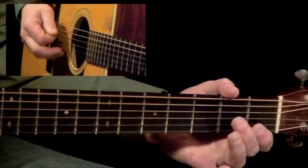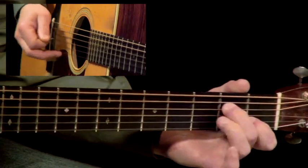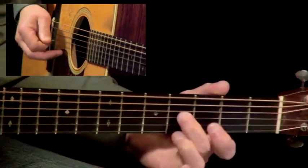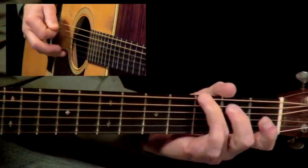Hammering thirds adds a real character to your rhythm and solo playing. And of course, that great banjo twang.